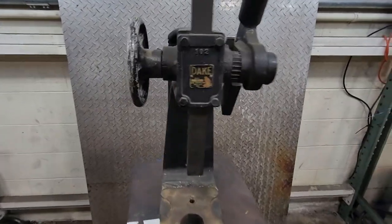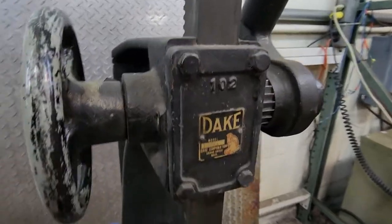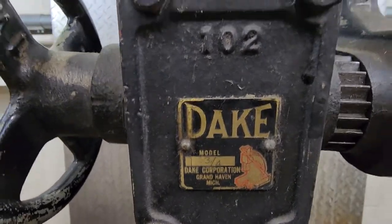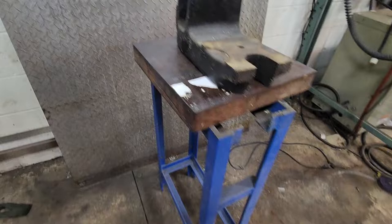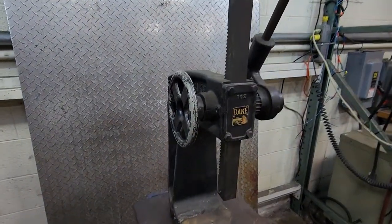This is a Dake one and three-quarter ratcheting arbor press. You can see that one and three-quarter currently sitting on this stand. The way we're selling it right now — I'm going to sell it with UPS shipping.